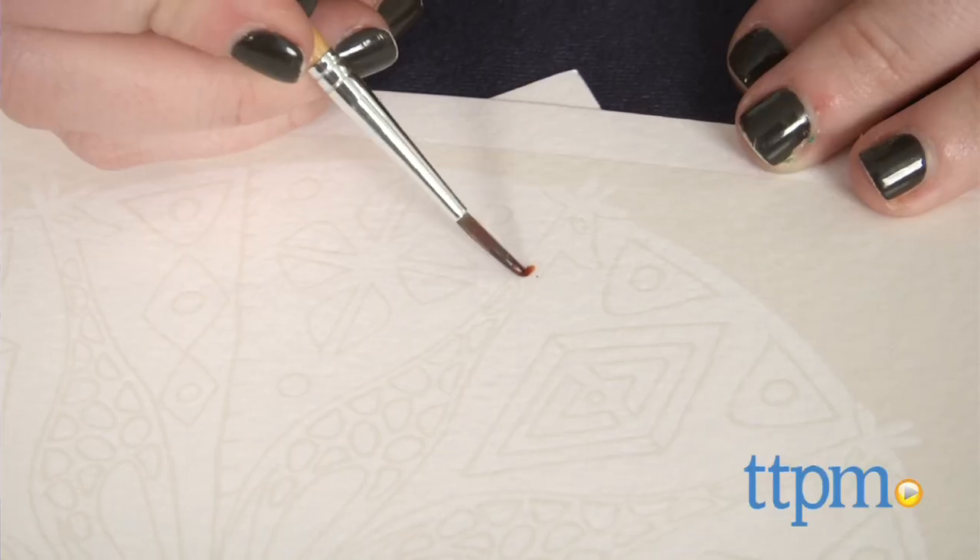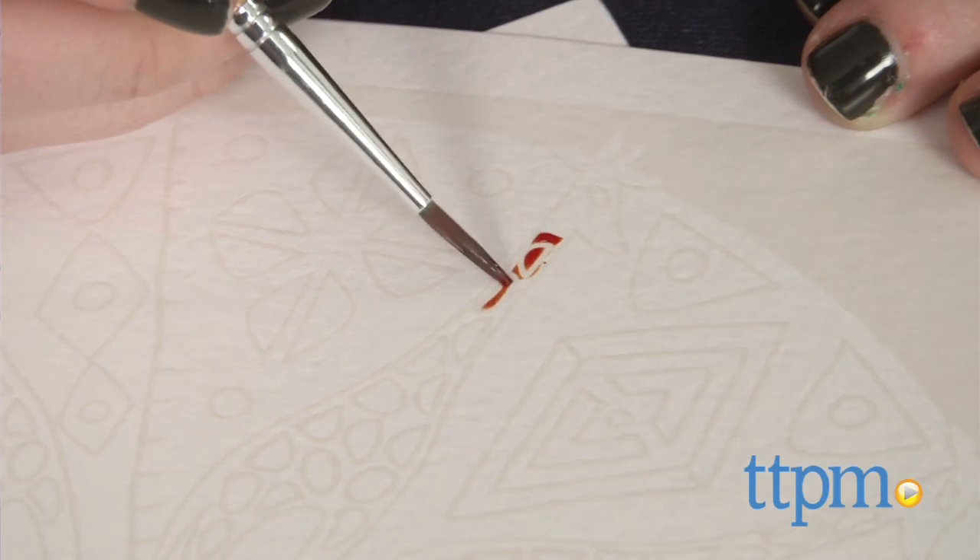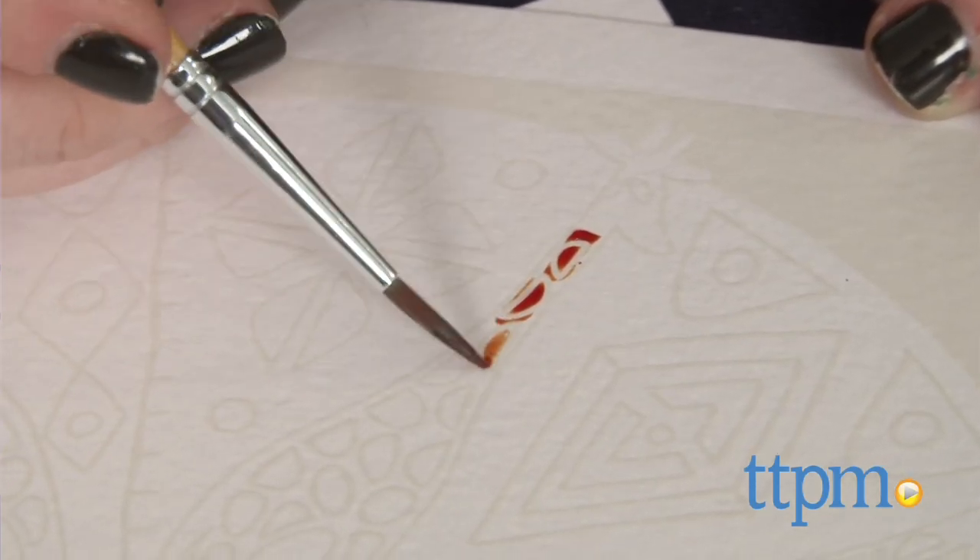What makes the set unique is the embossed picture boards, which absorb paint in certain areas and repel it in others. The result is a detailed work of art.